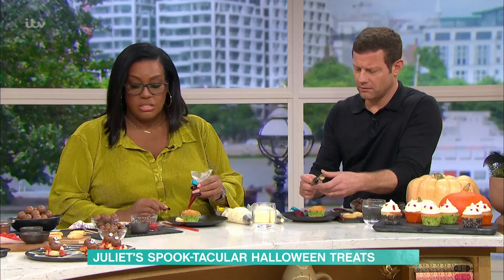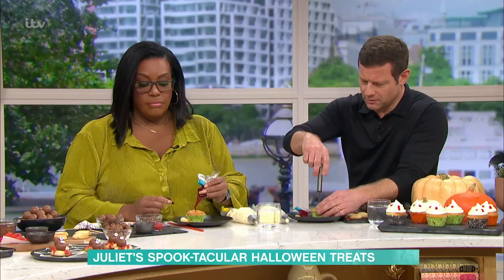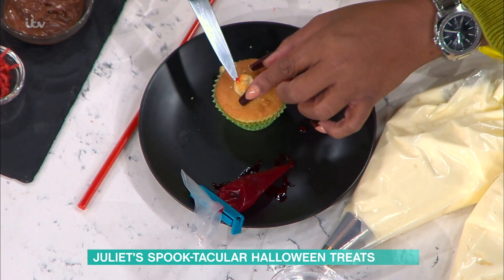Inject it with your bloody filling — all the way up. What we've got here is some strawberry jam, and if you want to make it really gruesome, a little bit of red food colouring. Do it all the way up, but keep a bit of the sponge and just plug it on the top at the end to cover it over. I've just put a bit of jam on the edge — sorry about that. It's going to cover it now, don't worry.